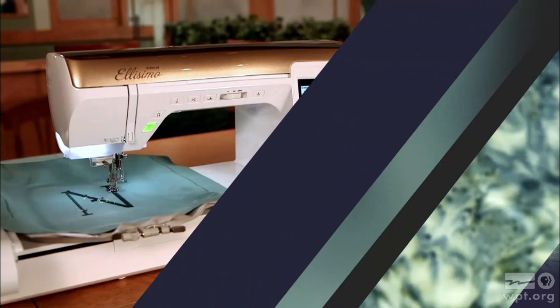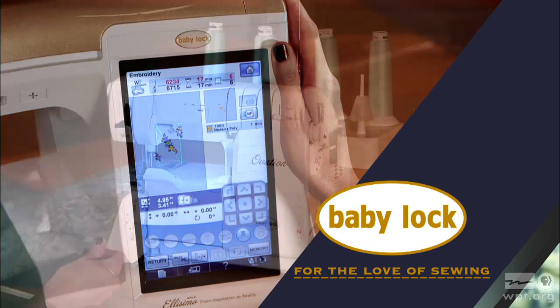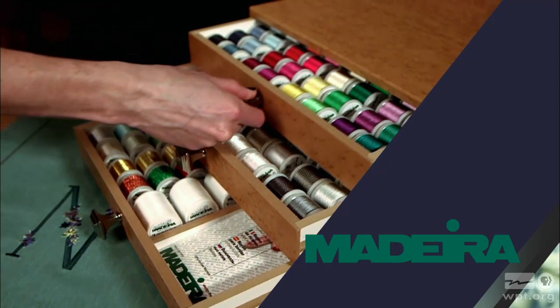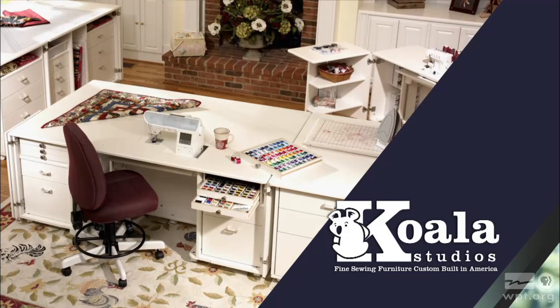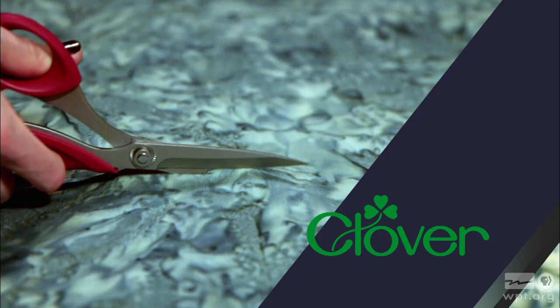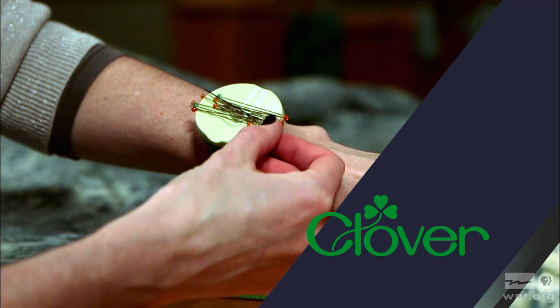Sewing with Nancy, TV's longest airing sewing and quilting program with Nancy Zeman, is made possible by Baby Lock — a complete line of sewing, quilting, and embroidery machines and sergers. Also by Madeira, specializing in embroidery, quilting, and special effect threads; Koala Studios, fine sewing furniture custom built in America; Clover, making a difference in sewing, quilting, crafting, and needle arts for over 30 years; and Amazing Designs and Class A Needles.